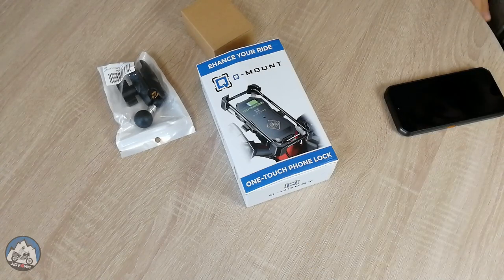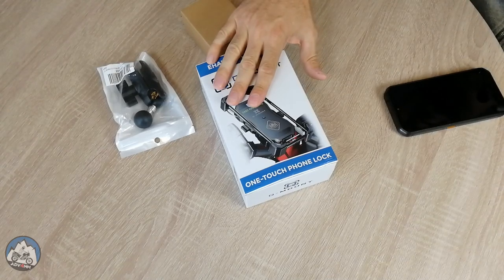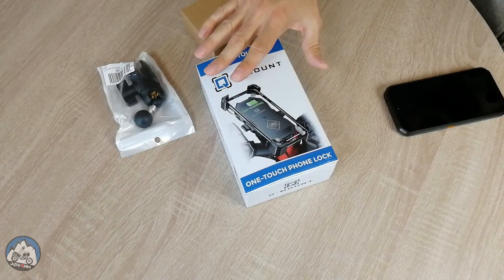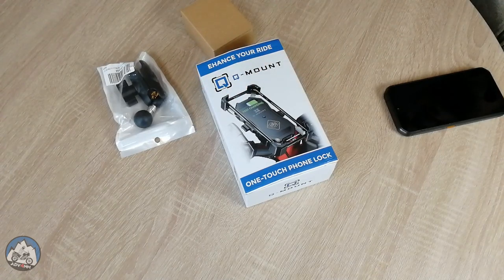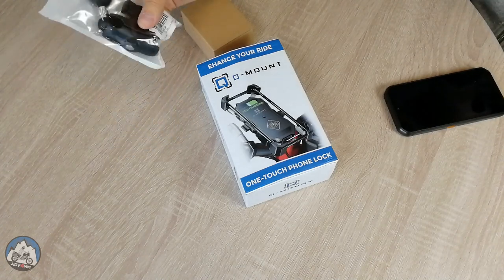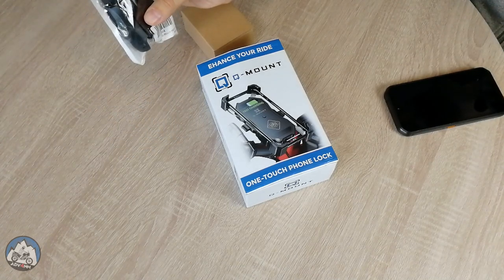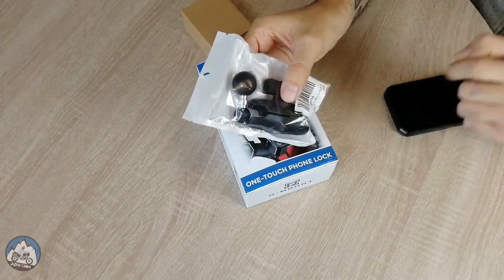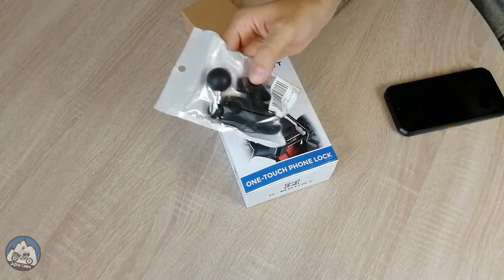Let's see what we're talking about here. This phone mount is designed to be fitted on the motorcycle handlebar or any round tubing, but with this accessory that I bought separately, I can still fit it in my already existing RAM mount. You can see it's provided with a one-inch ball and a RAM mount set, so I'm keeping this aside for the moment.